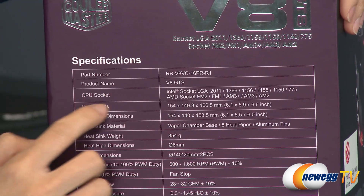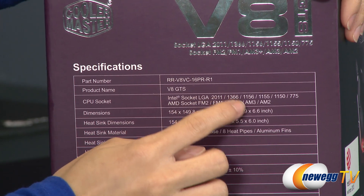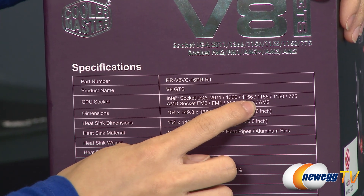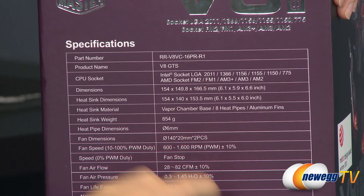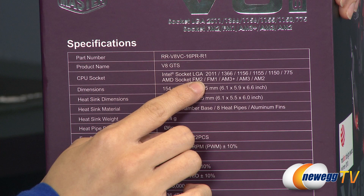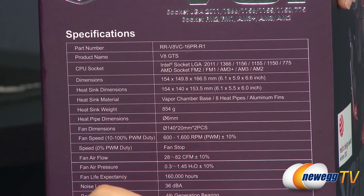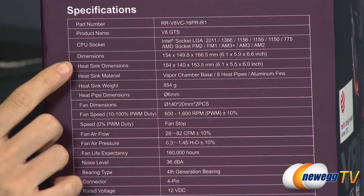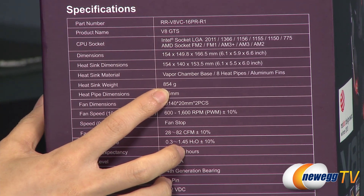Now for a rundown of some specs. It's compatible with Intel LGA 2011, 1366, 1156, 1155, 1150, and 775 sockets, as well as AMD FM2, FM1, AM3+, AM3, and AM2 sockets. The heatsink weighs over 2 pounds, so that is something to consider when installing it onto your motherboard.